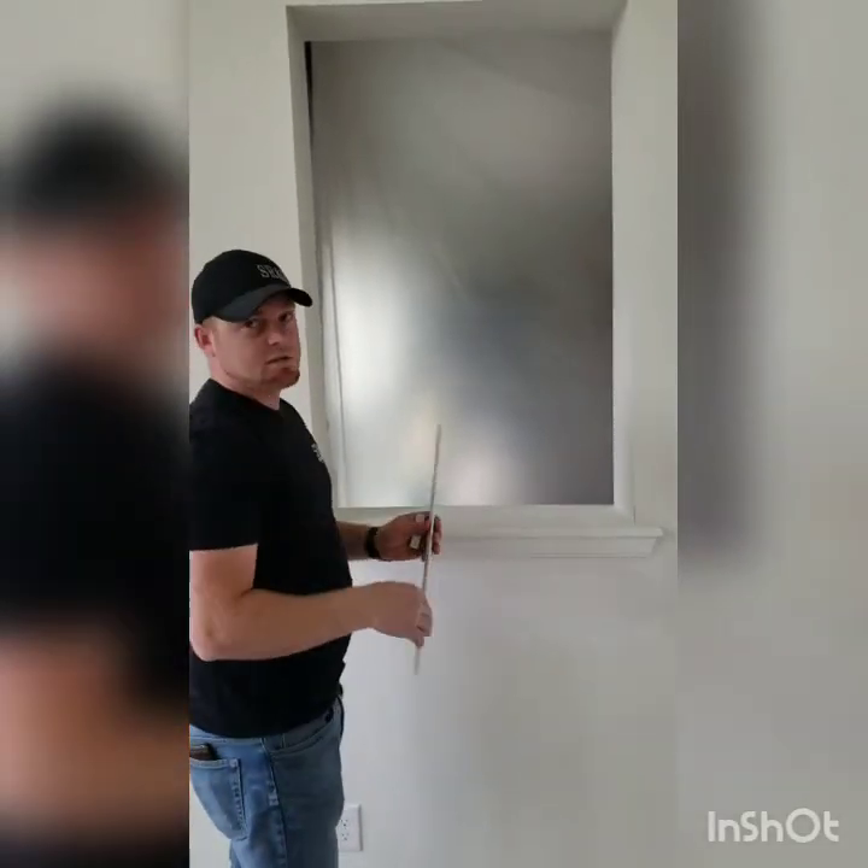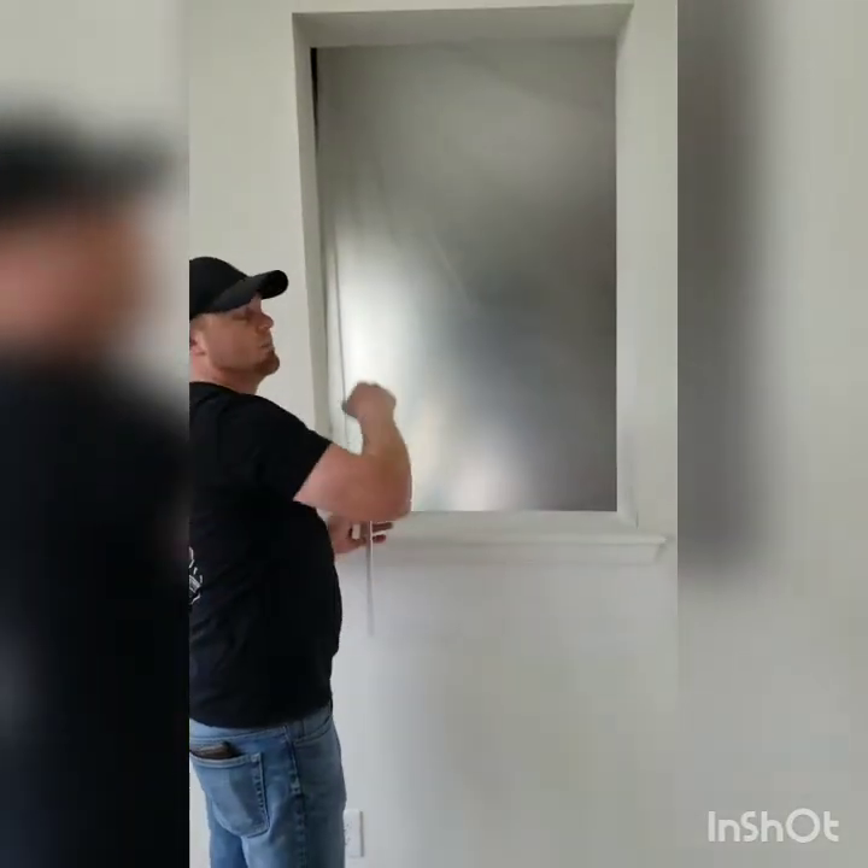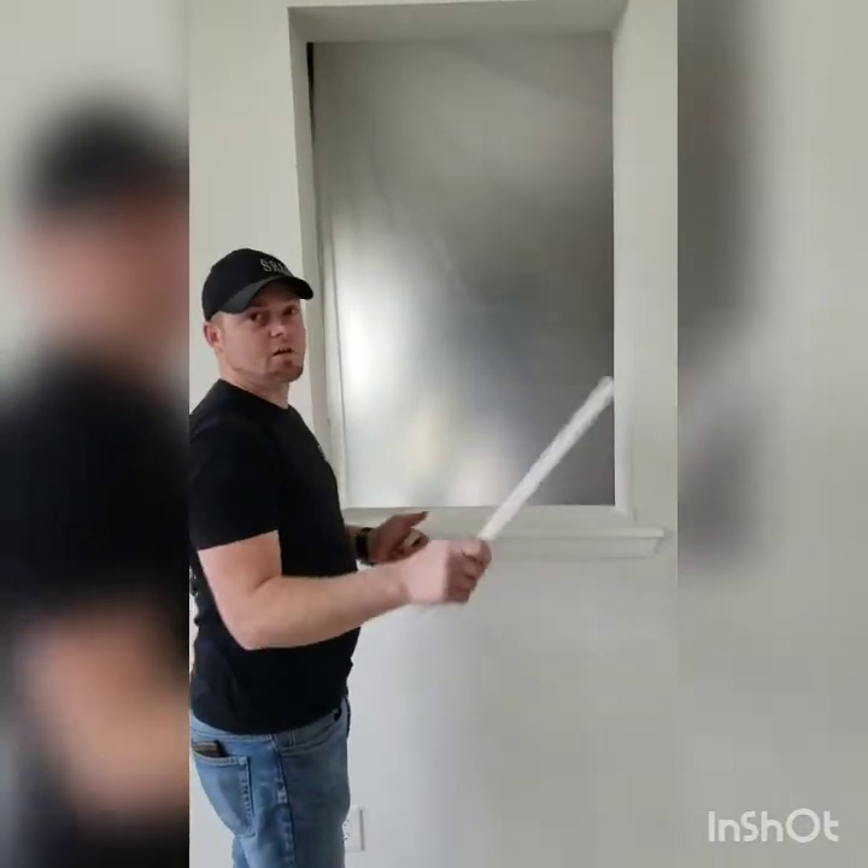I want to show you guys the steps it took to cut down the actual bi-fold door itself, so we're going to move to the garage and I'll show you guys that.